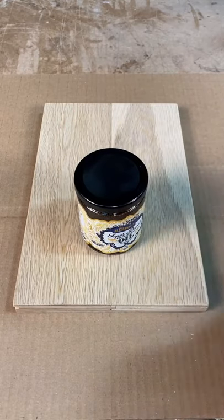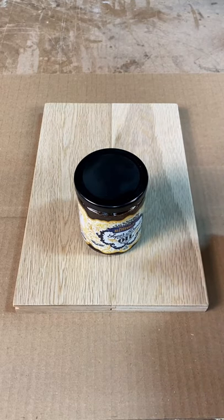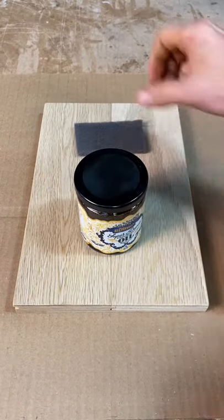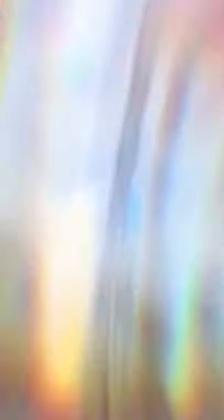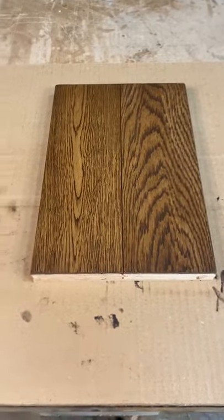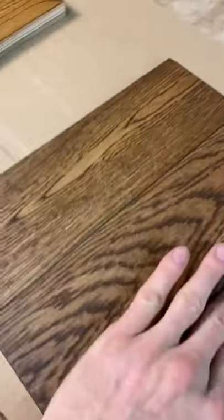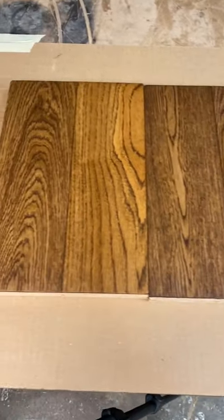Here we're going to simply add another half a teaspoon of pigment into the oil, mix it up really, really well, and apply with the gray non-woven pad. That is the sample where the stain is doubled, and you can already see a substantial difference between the two — beautiful, much darker, richer brown.